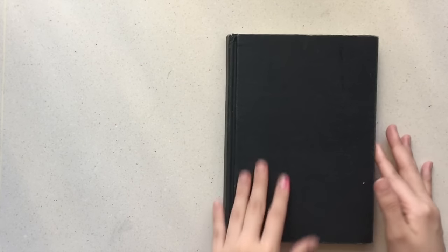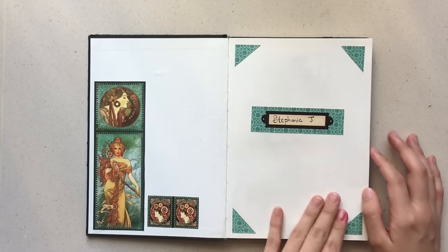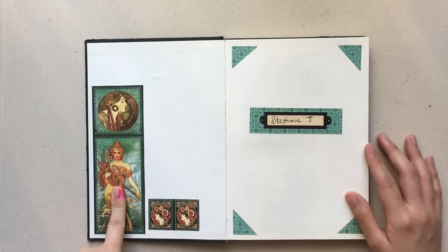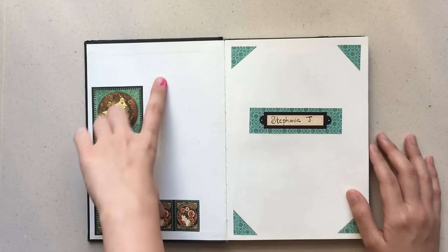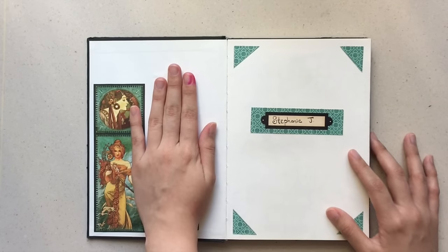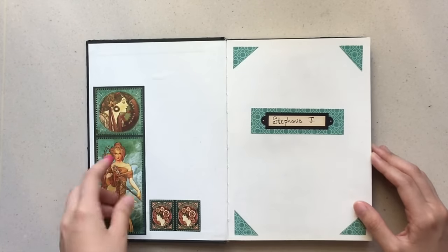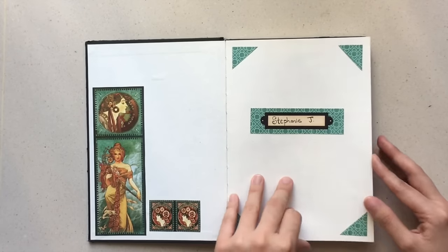Better late than never! This is a really interesting sketchbook and I'm really excited to show you what's in it. On the first page I've stuck on some paper featuring some art by Alphonse Mucha — I really love this artist. The reason I stuck this on is because I had initially put a plastic holder here to store scraps of paper and I just didn't like it, so I tore it out and it tore part of the paper, so I stuck something on to hide it.